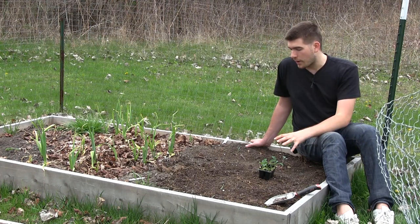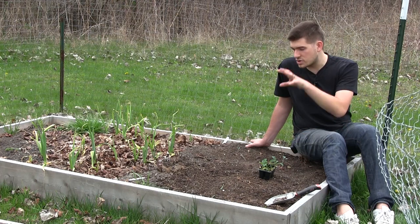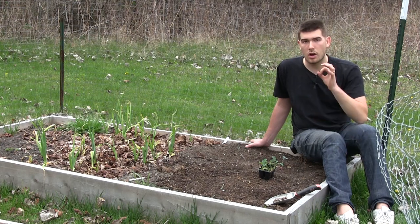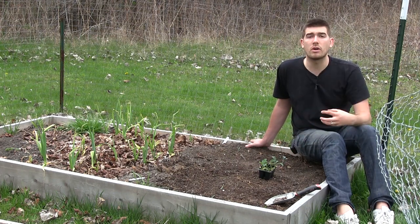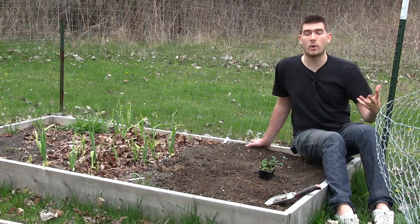When it comes to the soil, this is a pure compost bed — just pure compost and some old potting soil we've thrown in throughout the years. We give them one hundred percent organic compost because they really like that organic matter. They're very heavy feeders, so the more nitrogen and the more organic matter they get, the better they're going to do.